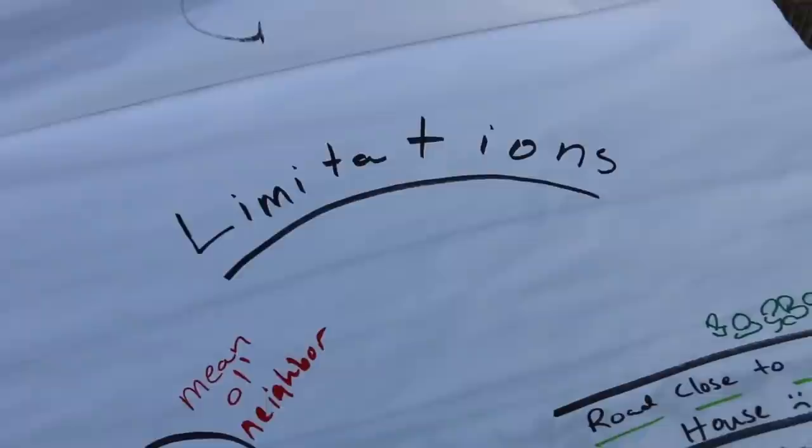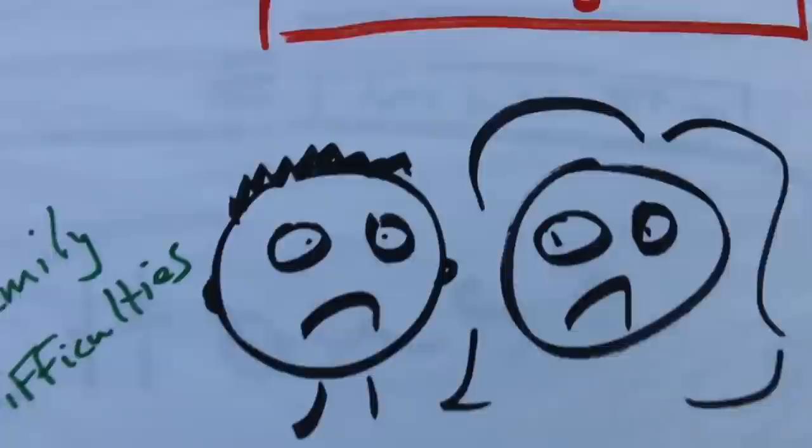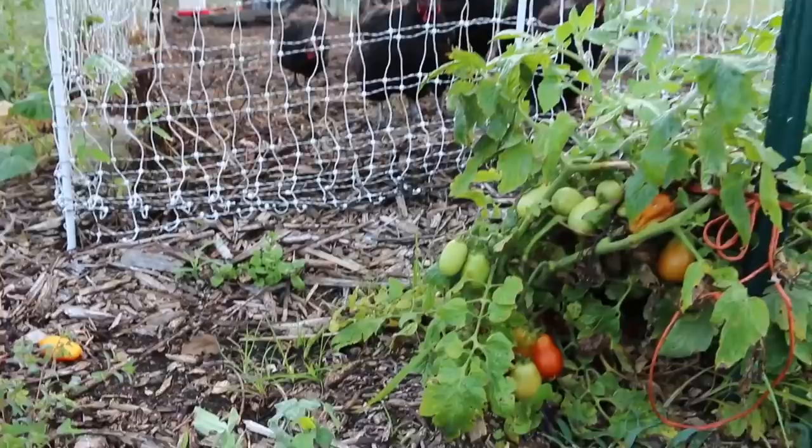Now that we've talked about goals, let's talk about limitations. This is where we can excel in creativity. Write down your limitations: a difficult neighbor, a road close to the house, a small growing area, family difficulties, or a big tree where you'd like a garden. Go to your goals list and begin to prioritize based on expenses and what you like to eat. I highly suggest starting with chickens and annual vegetables.